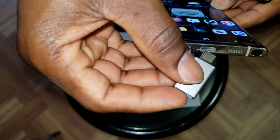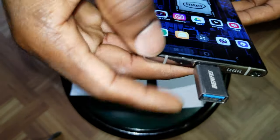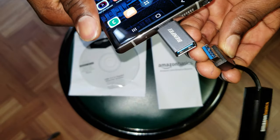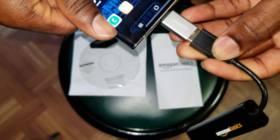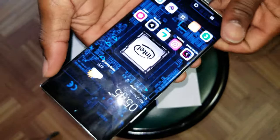Alright, so then you're gonna go ahead and plug this up right here. Now you can use this port to connect your adapter — alright, now you're paired from here.